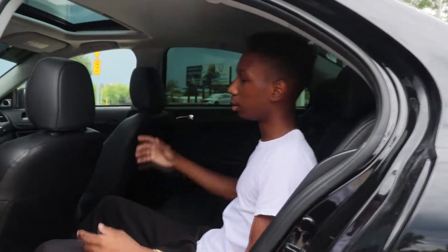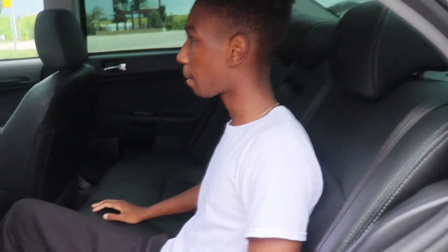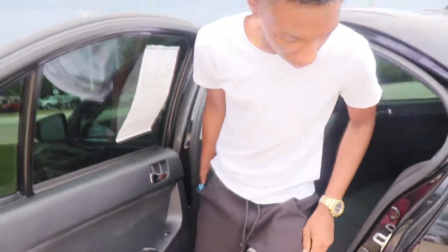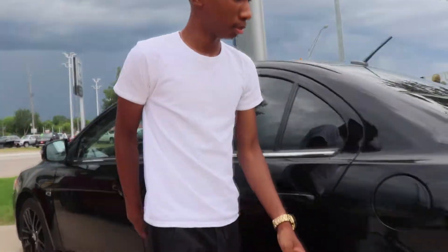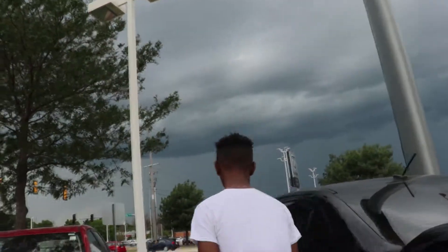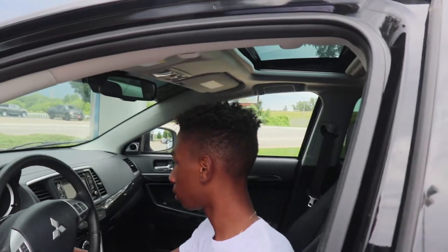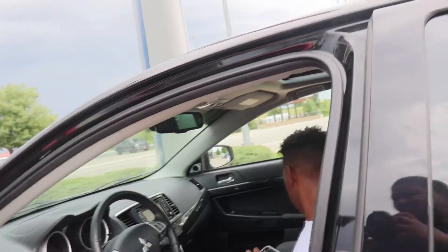This is good for a tall person for legroom — you'd be straight. For headspace, not so good. Someone average back here would be fine. Let's check the trunk out. Got a speaker right here in the trunk — it's probably big and booming. Let's test it out. We've got Sirius XM — let's see if we've got multiple channels.